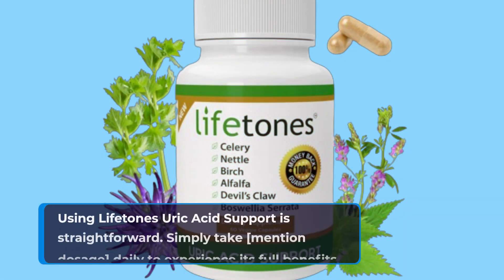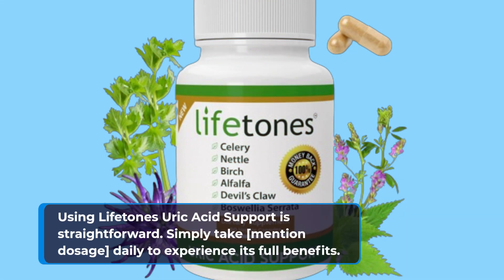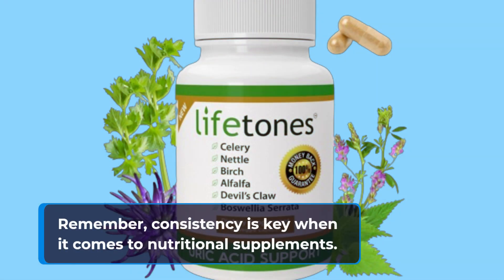Using Lifetone Uric Acid Support is straightforward. Simply take the recommended dosage daily to experience its full benefits. Remember, consistency is key when it comes to nutritional supplements.